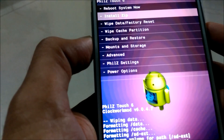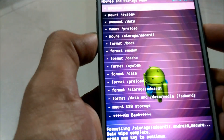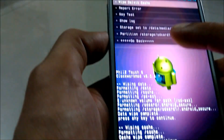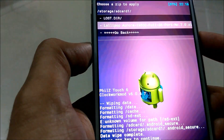After formatting the data, select wipe cache partition and select yes. After wiping the cache, scroll down to mount and storage and format the system. After finishing formatting the system, go back and scroll down to advanced, select wipe Dalvik cache and select yes. Dalvik cache has been wiped.